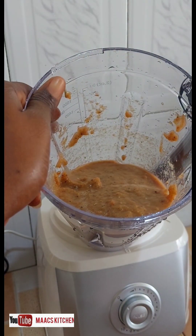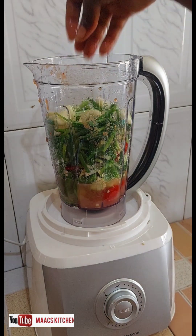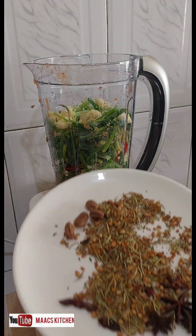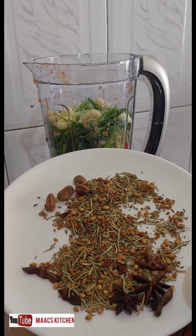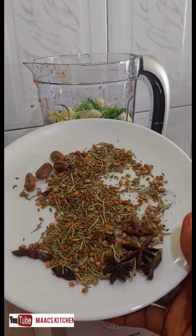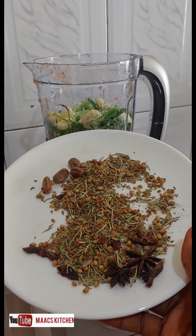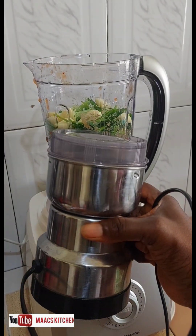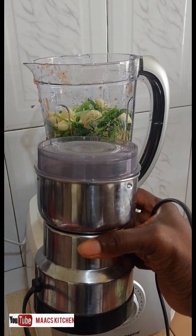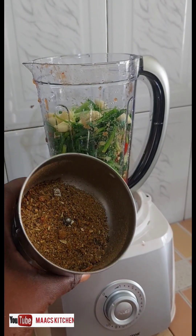Now we are going to try the bell peppers and the spring onions. I have some natural spices here, but from my experience blending the first batch, I would not advise using this blender to blend natural spices — rather get a spice grinder. I have the spice grinder here, I'm going to grind the spices and then add them in and blend it well.